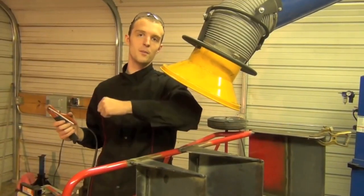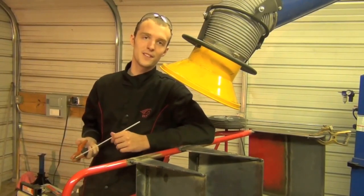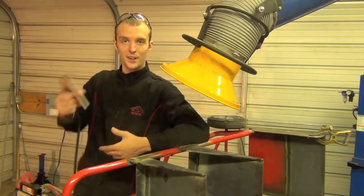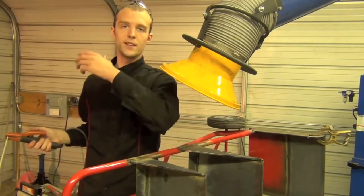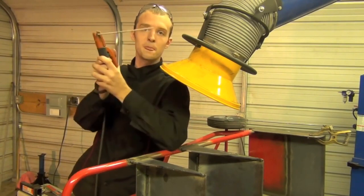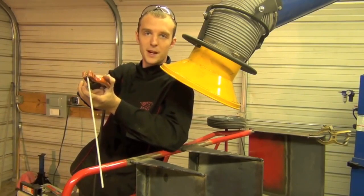Tip number nine: use one arm or hand to brace your other arm or hand when you're welding. Someone once told me the ABCs of welding are 'always be comfortable.' When you're steady, you make much better and better-looking welds. I'll rest my elbow on something and hold the stinger with the hand attached to the braced arm — just like that, I'm twice as steady and I get much better results. I highly recommend this practice.